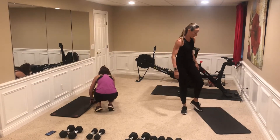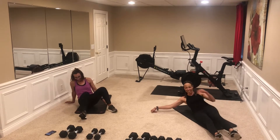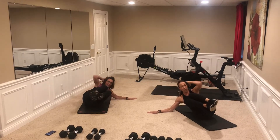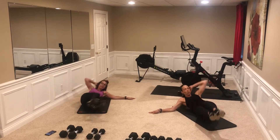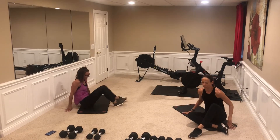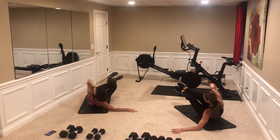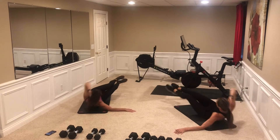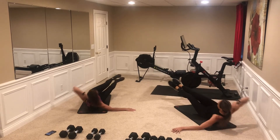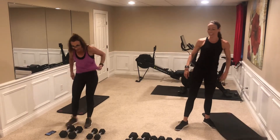We'll get those obliques in one more time. Here we go: one, two, three, four, five, six, seven, eight, nine, ten. Switch sides — one, two, three, four, five, six, seven, eight, nine, ten. All right, getting close — almost there.